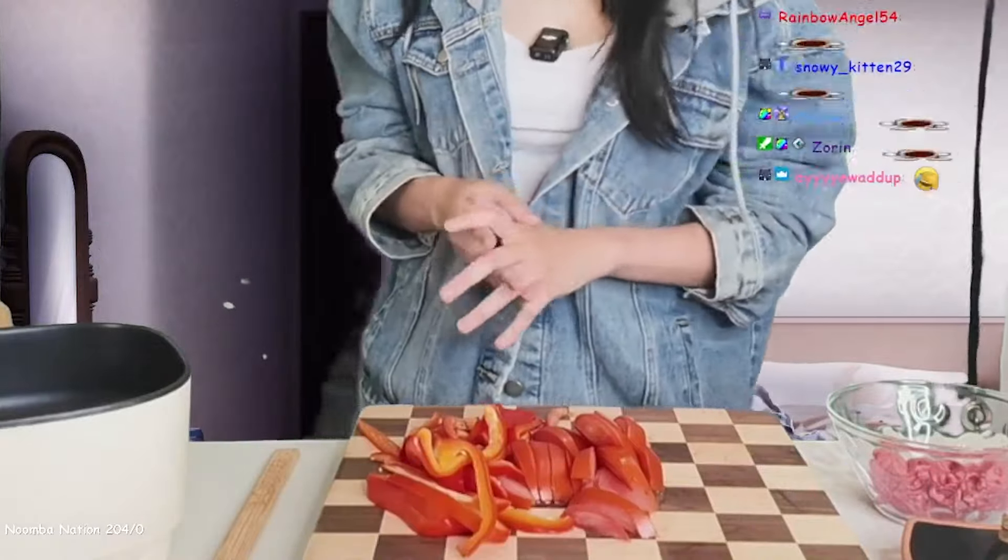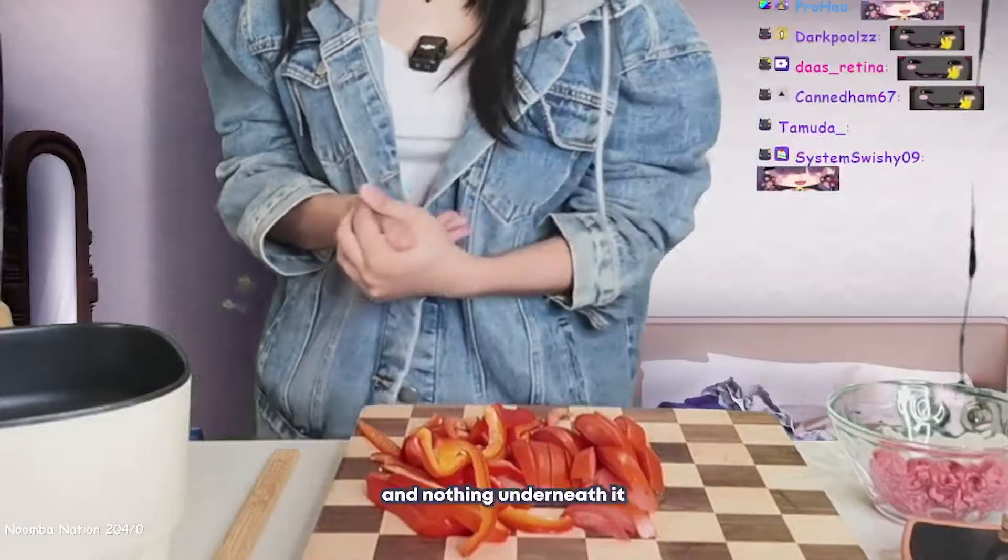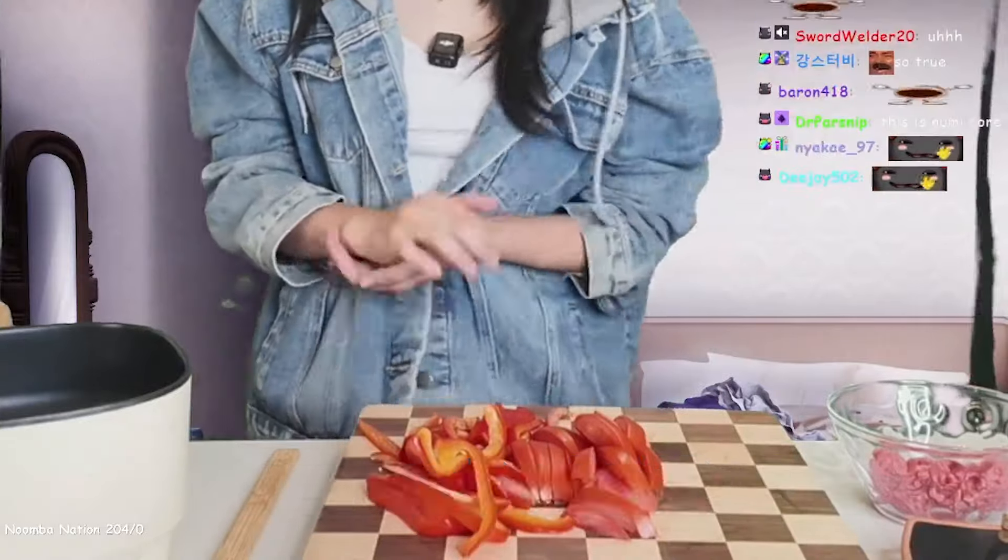I could always take it off and put on the apron, but I didn't want to put on the apron today. I usually wear an apron and nothing underneath it for when I'm cooking for the Roombas.